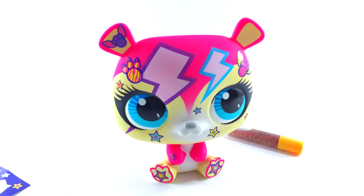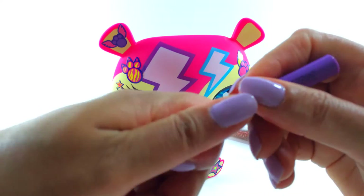Wow that's a lot of stickers. And now let's use the pens.